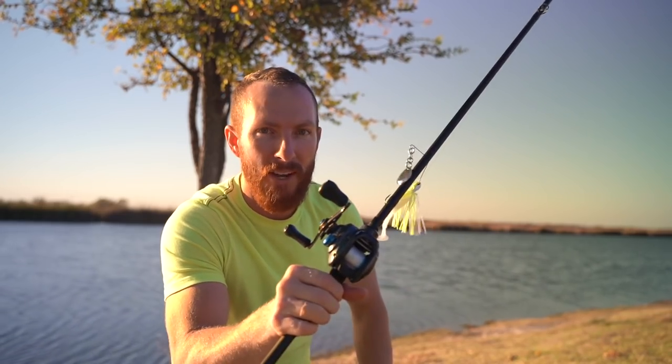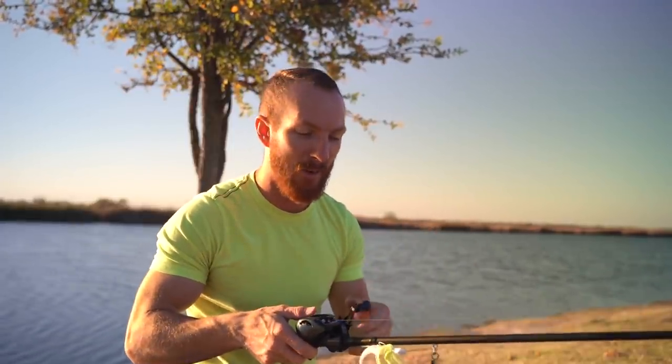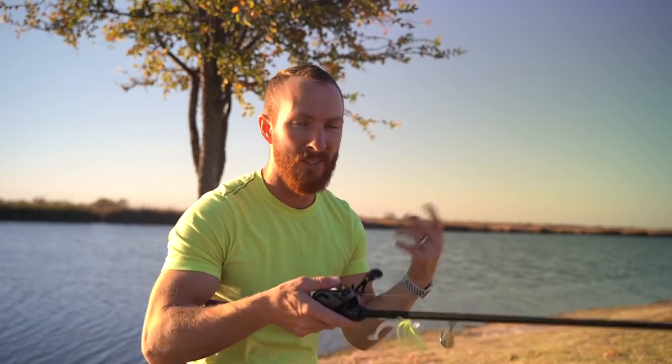For the reel, 7.2:1 is fantastic. If you've got a slower gear ratio reel you're gonna have to wind a little bit faster to get the same retrieve, but it's nothing major. And if you've got an extra high gear ratio reel, that's fine — you can just slow it down a little bit. But 7.2:1 is fantastic. When it comes to trailers, I'm only going to throw out two options.